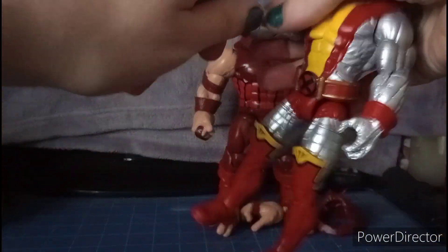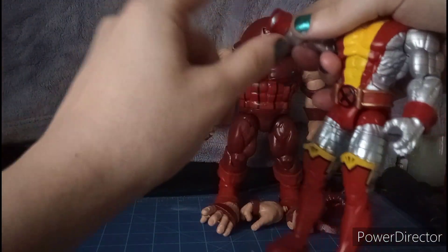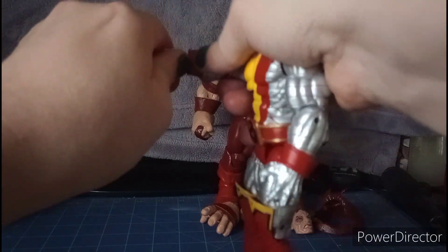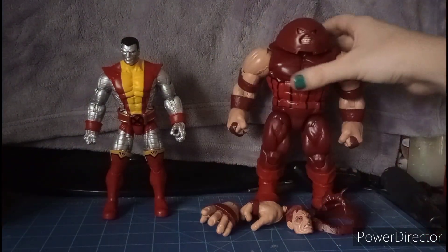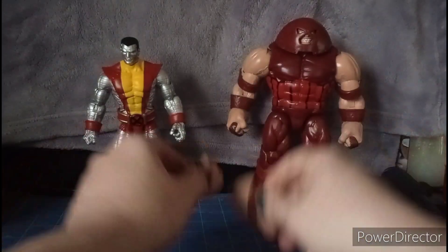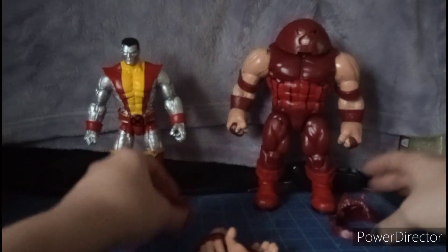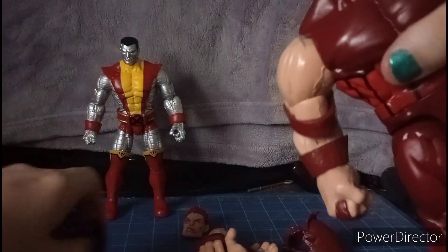Colossus comes with two closed fists and two open grip hands. You can switch out the hands — they're pretty tight, so be careful as those cuffs might come off. He also comes with an extra head sculpt featuring a beat-up face and a battle-damaged helmet. The head is on a ball joint so you can swap it out, and it pops in nicely.